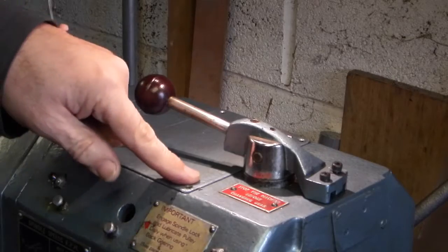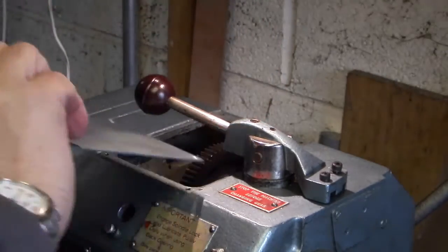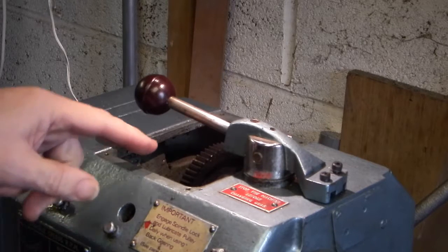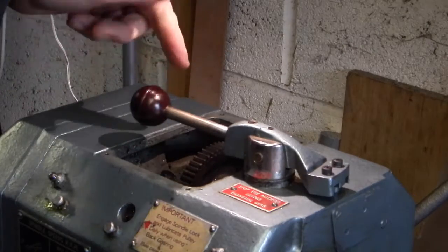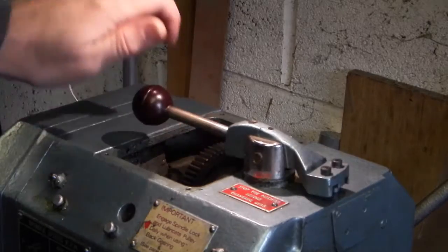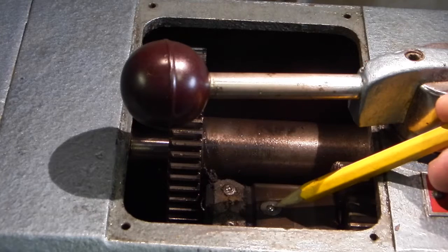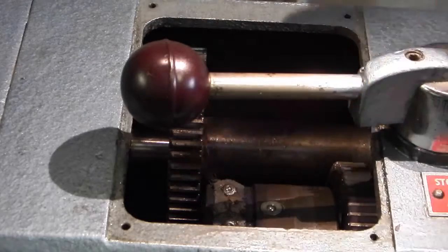On the Boxford lathe you've got this plate. I've undone the screws and taken the cover off, and inside are the gears and the top of the pulley for the belt. This is the lever that engages the back gear. You can see here a small ball bearing that pushes down when you oil the top.